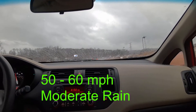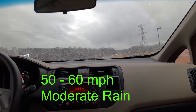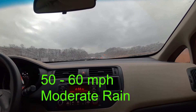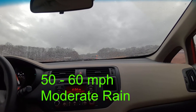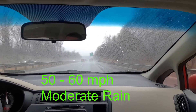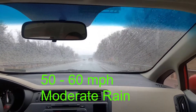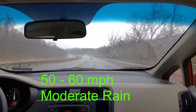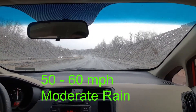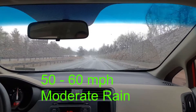Rain-X effectively puts a thin film on the glass and that prevents the water from sticking to it, so it just beads off — and if you're going, say, 50 miles an hour, it'll come right off the windshield. We'll put on the wiper and give that a comparison. Rain-X really helps when the window wipers can't keep up with the rain. It's not that hard right now, but if it was a downpour you would see a major difference between Rain-X and not using Rain-X.